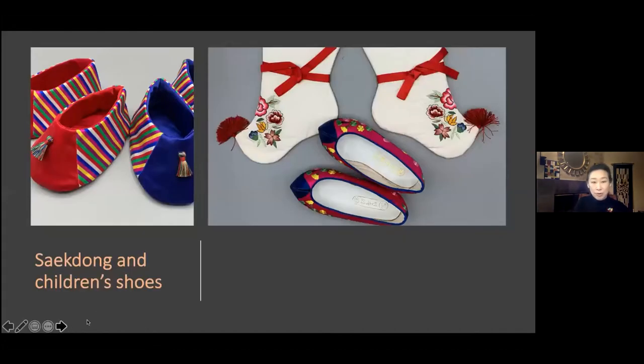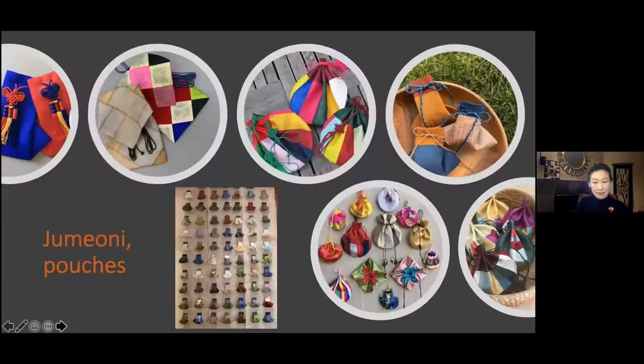Saek Dong was also used in different ways to decorate children's outfits like shoes and socks. Today's topic is Jumani. Jumani is a pouch that you can carry and put things in. Since traditional Korean clothes don't have pockets, Korean people carry the jumani to carry their belongings. Jumani is a drawstring pouch made from fabrics, paper, or sometimes leather. There are many kinds of pouches, and you can also see Saek Dong used in some jumani.